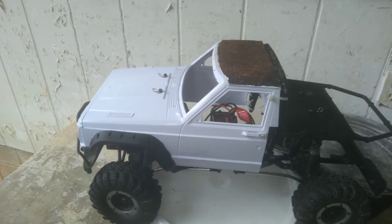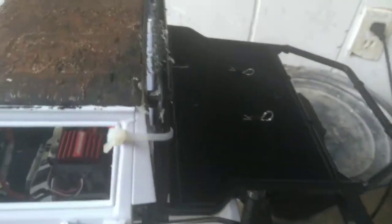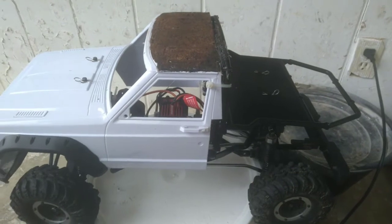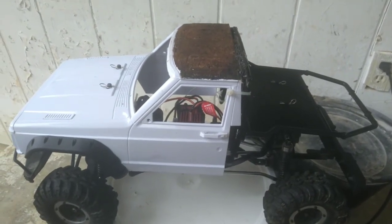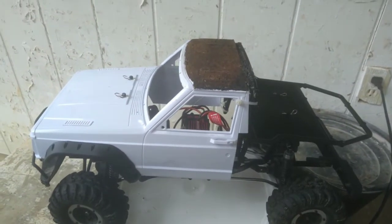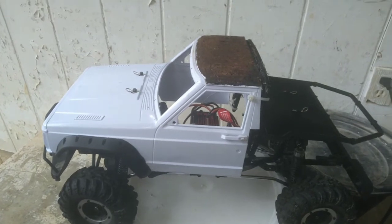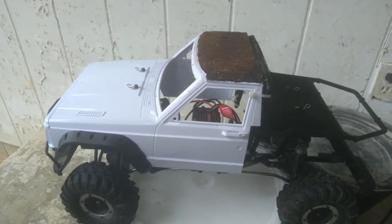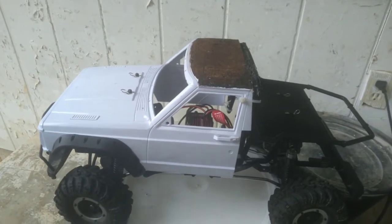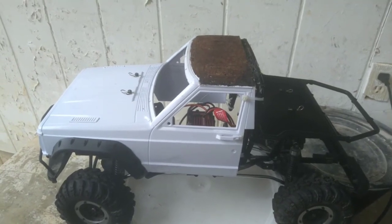When you're drilling your holes and stuff, you can't really rush through it, because if you do you're gonna screw it up and the whole body's gonna be messed up. If you're putting a hard body on your rock crawler, please take your time — that's what I did.